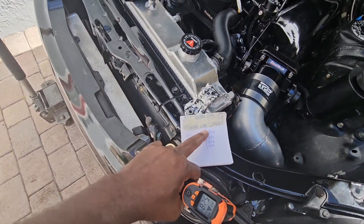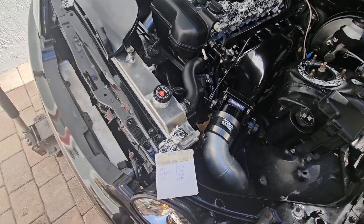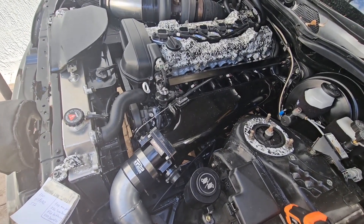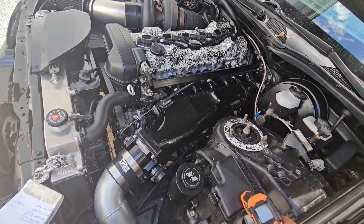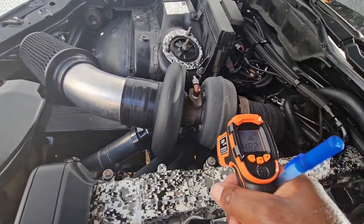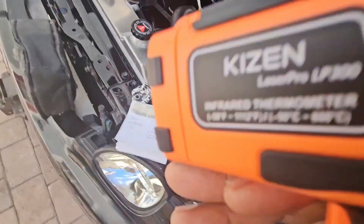So we got the manifold, turbo blanket, and downpipe temperatures while the car was running. Let's turn the car off and go over these numbers. The car has been off now for 5 minutes and I'm going to take the temperatures again to see the differences between all of them after it's sat for a little. Going right back to the same area where we took the temperature before — on the manifold we are about 480 degrees.